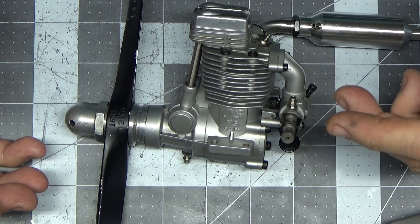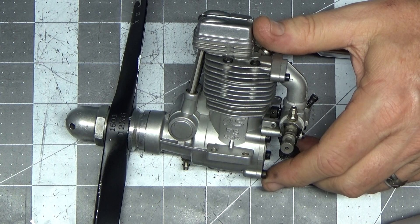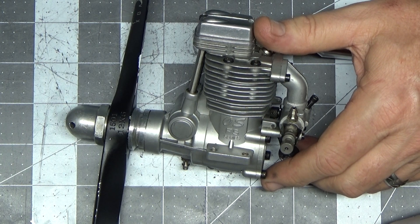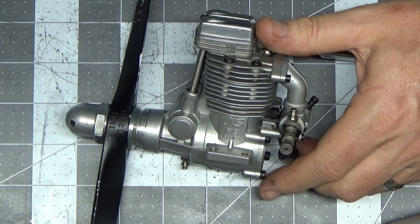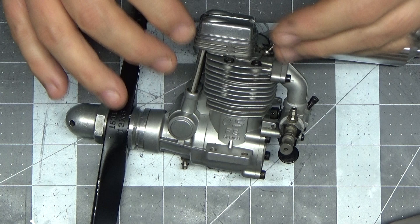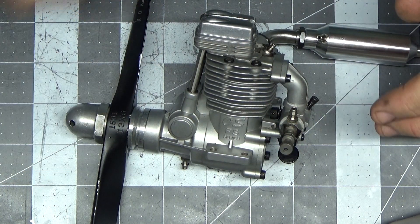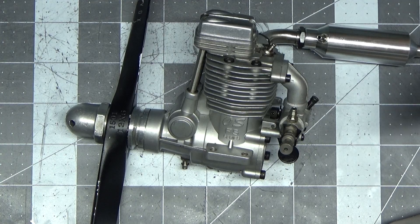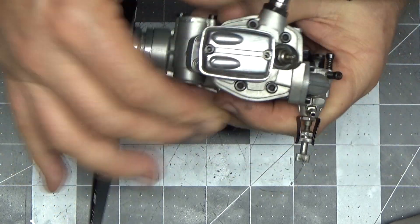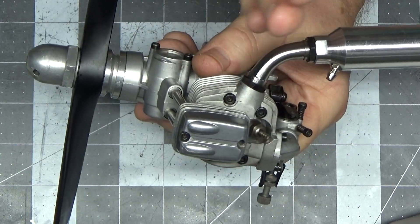...was a new connecting rod. They are available, but Tower Hobbies says they're on back order until October. I should have bought a connecting rod also, because that's what went through the case. It turned out there was actual damage to the connecting rod — it wasn't really visible at first.